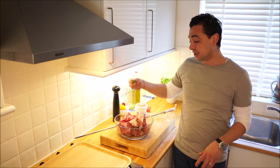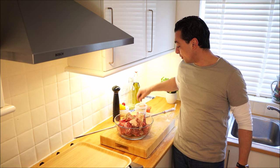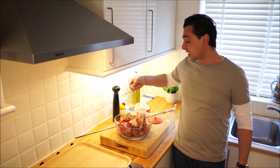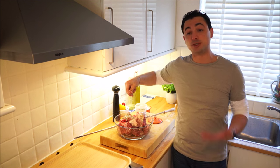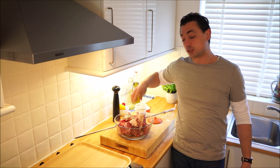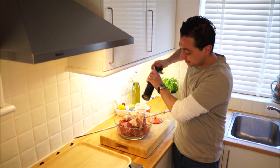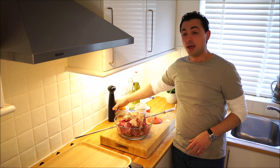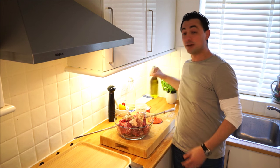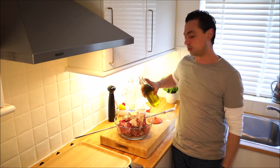First we've got some Greek oregano — just get a good couple of pinches of that, a decent handful. We've then got some salt as well. Again, we can use a lot of salt because a lot of this is going to fall off, so don't worry too much about the salt intake. Lots of pepper. And then just to help all of those flavourings stick to the meat, we're going to give it a drizzle of olive oil — I'd say about a quarter of a cup.